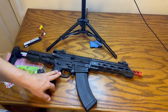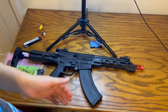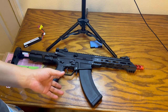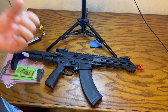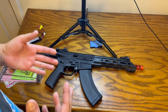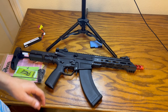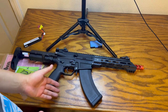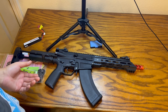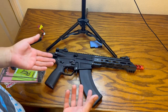Moving on to the trigger — for $400, the trigger is just lazy. Really, really lazy. They could have put a micro switch in there, but I don't think they did. It feels like a cheap starter gun trigger — like a Lancer Tactical or CYMA. It's just very squishy, not very responsive. Some speedballers can just tap on it — you can't do that with this. It feels like the gearbox wants to lock up if you try to shoot it fast. For $400, the response should be much faster.